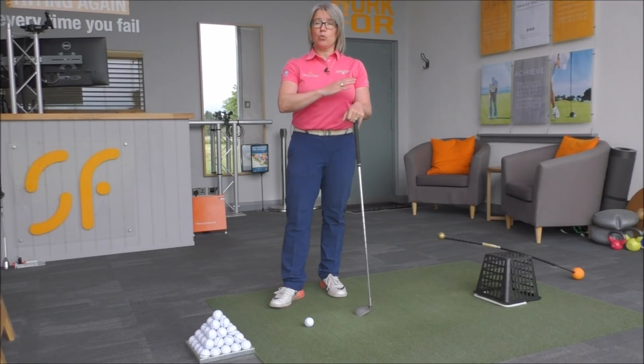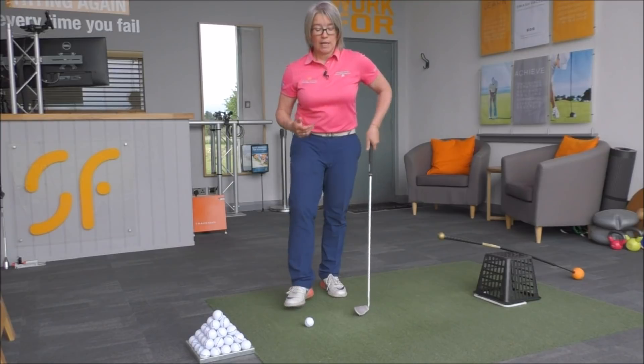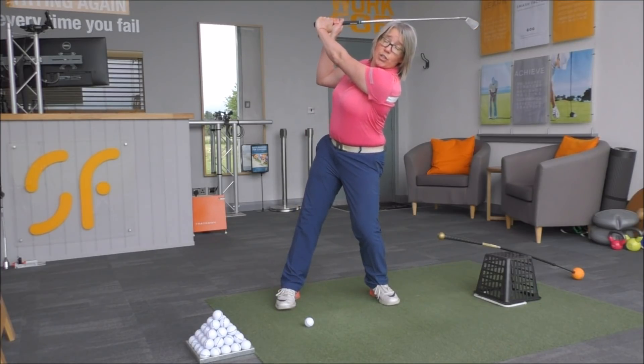So rather than tilting towards the target, ideally what we'd like to see is that when you're at the top of the swing, your spine tilts slightly away from the target by a few degrees. We'd want to see more of this kind of position at the top, rather than this kind of position.